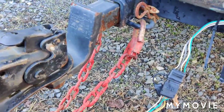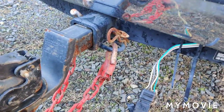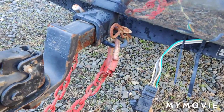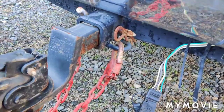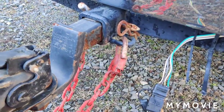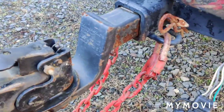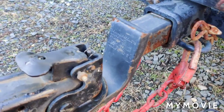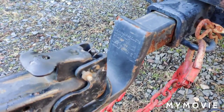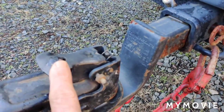Before we get to the hub bearings, a few things to explain. We talked about the trailer light converter box — when you buy it, it comes with a color-coded wiring diagram. Same with the trailer wire harness or tail lights — they come with a wiring diagram. You always want to hang on to a copy of that so it makes it easier to diagnose everything.